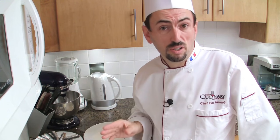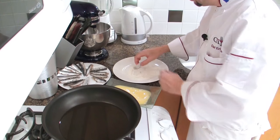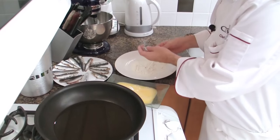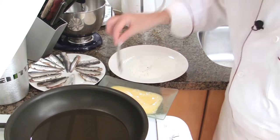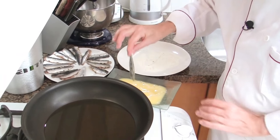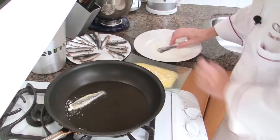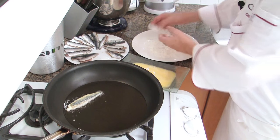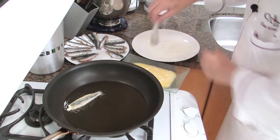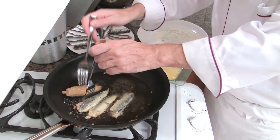To cook the sardines, heat a pan with a little bit less than a quarter inch of olive oil or regular oil. Take a sardine, dredge it into the flour, and tap to remove the excess flour. Then dip it in the egg, let the excess egg run off, and fry. Repeat for the others, then flip them. You want to cook them about two minutes on each side.